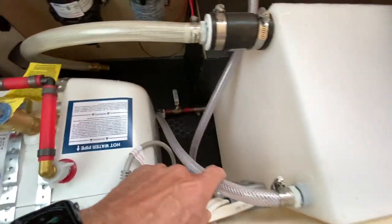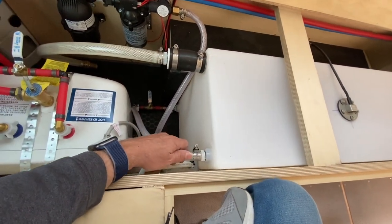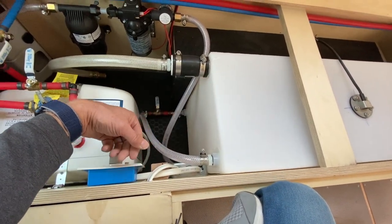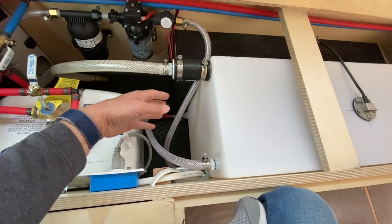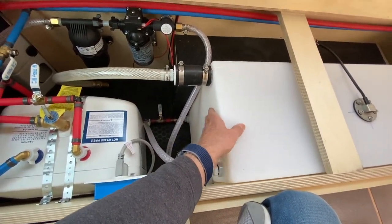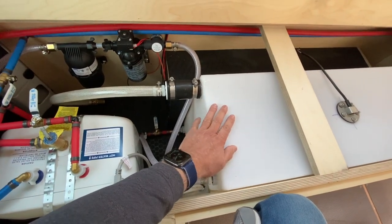I've also got my vent. You need a vent in your freshwater tank so that as water comes in, the air has somewhere to escape. And then as the water drains out, air can come in so that the tank doesn't collapse on itself.